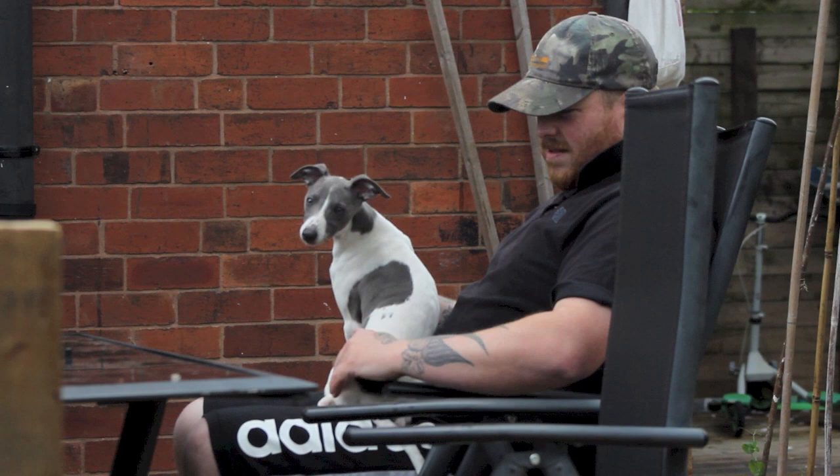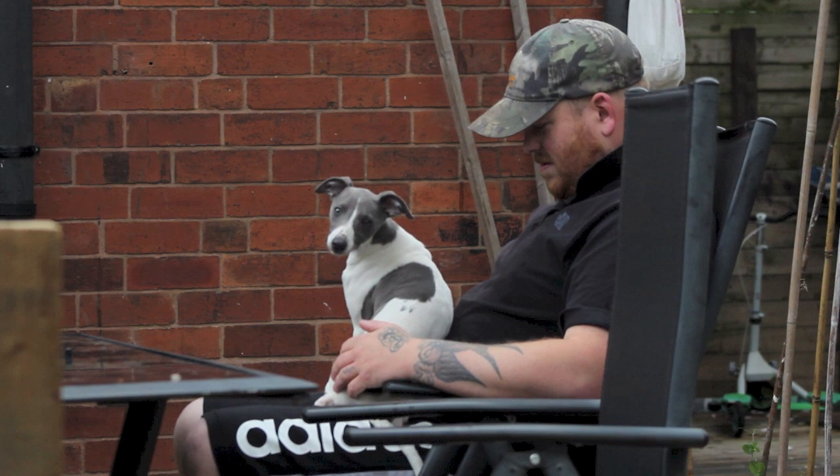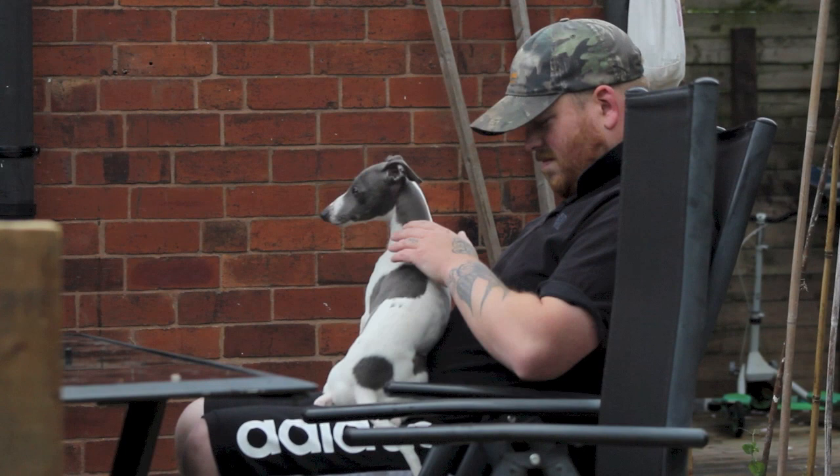Over the next 12 months we're going to be recording the highs and lows of training our pup Porridge. Many people buy a whippet or a running dog and don't understand the effort that goes into making it not just a good worker, but an obedient dog.